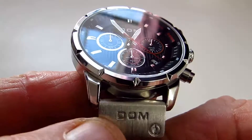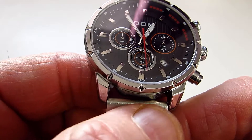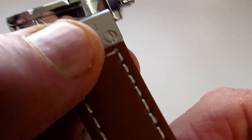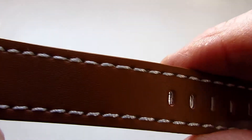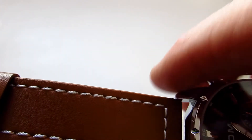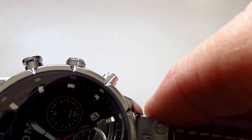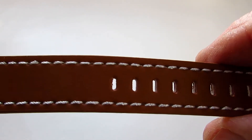The leather strap on the watch is finished to what I would class as quite a good standard. At the top you've got a little metal piece with Dom on it and two little artificial screw parts. Then you've got a very nice stitched brown leather strap on the outside and it does look very very attractive. The strap dimensions are 20mm at the top tapering down to 18mm.